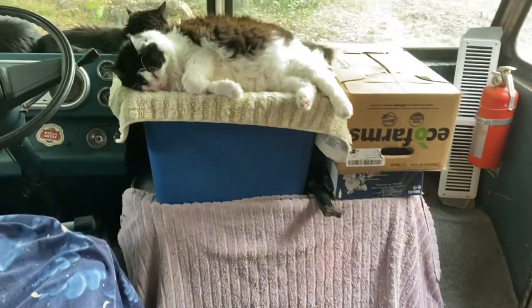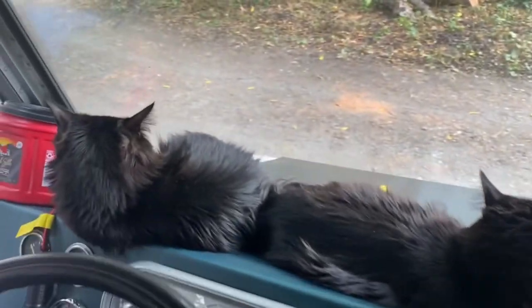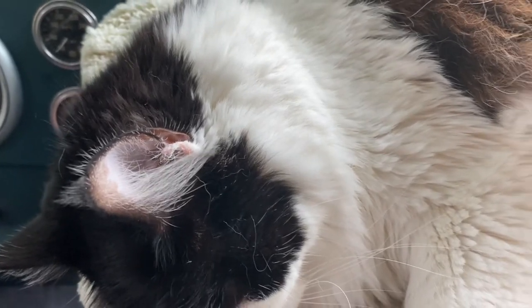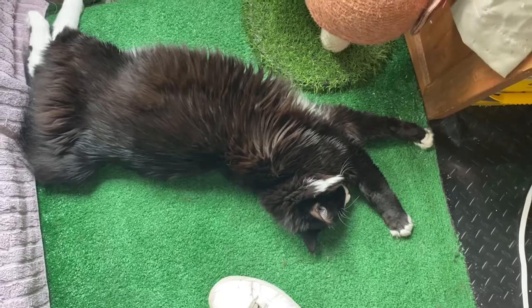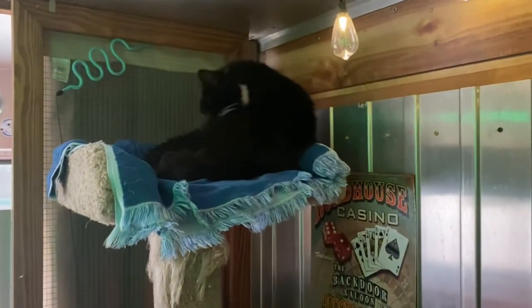We stayed inside today because the smoke is really bad — it's 105 degree heat index, 100 degrees, and you can't see the sun because of all the smoke. So we stayed inside today, and these guys are smart — they know when it's hot, they just lay still. It's pretty cool in the van; I got the air conditioner going on 64, it's about 73-75 degrees in here. I kept it dark in the back, the front is open. There's another one up there sleeping. We're staying pretty cool.